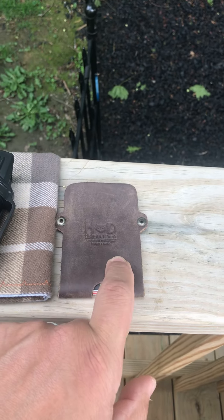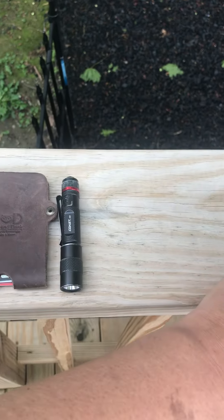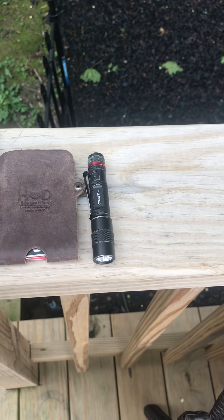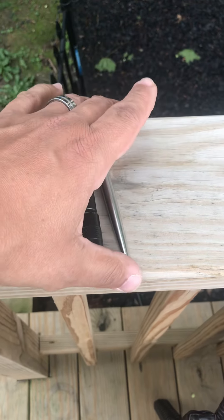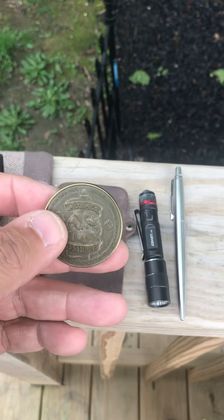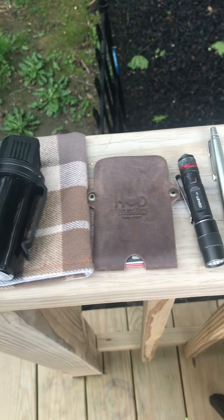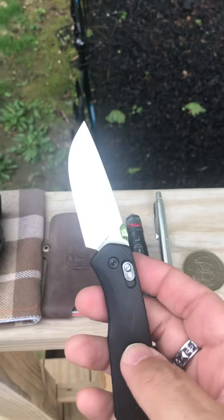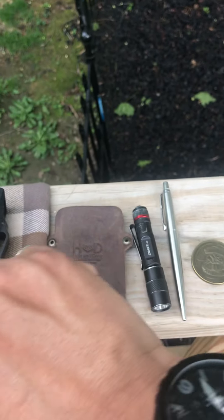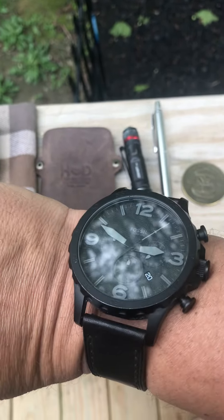Check Hide and Drink out — they've got a lot of awesome stuff. As always, I have a Coast G20 at 200 lumens on high and 40 lumens on low, a Parker pen in stainless steel, totally awesome. And I have the official asshole coin that my wife gave me. Oh, and my Fossil watch — this is the Fossil Nate. Pretty cool. That is what I am carrying today, along with the James Brand Carter.